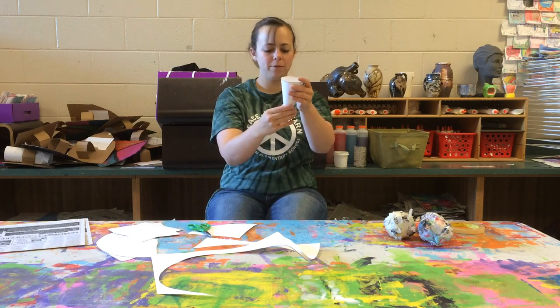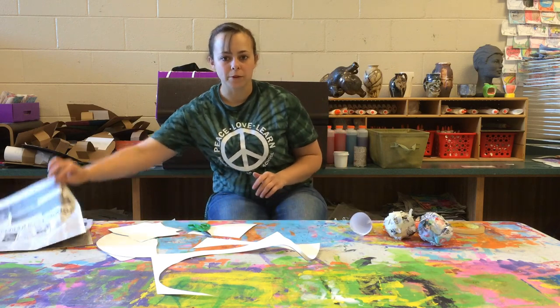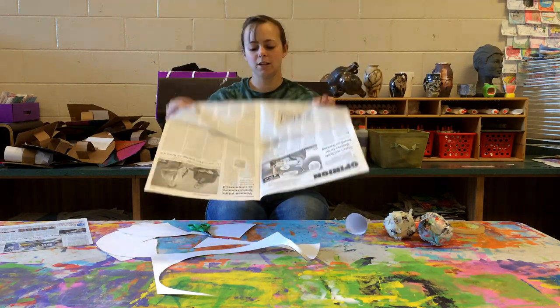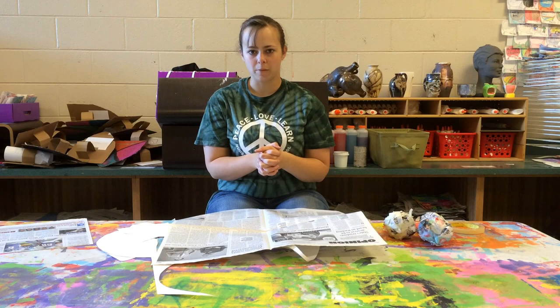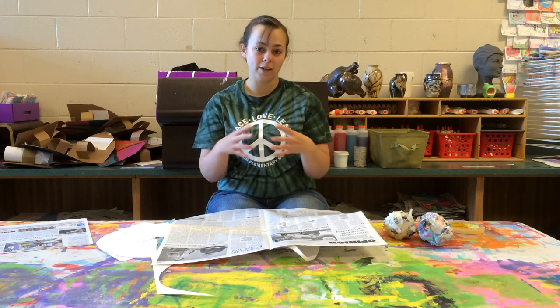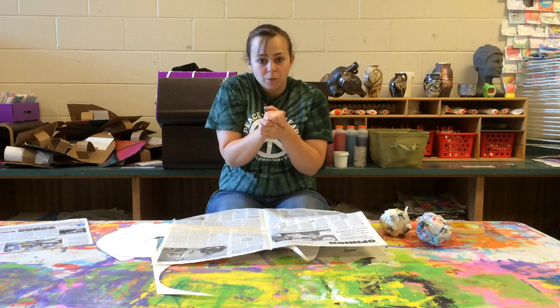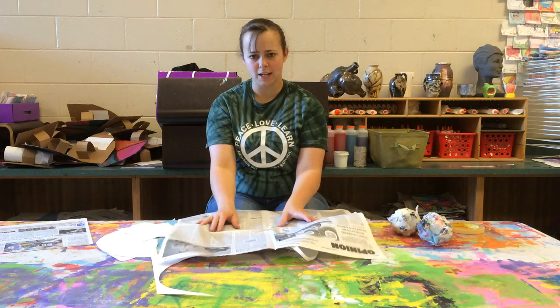Once you have your cone shape, you can set it to the side and everybody can grab their newspaper. With your newspaper, you need a big piece, this size. And what you're going to do — this is the best part — you're going to crumple it up and make a ball. Think about if you have a really big and fluffy ball, that's going to be a huge ice cream scoop. But if you crumple it up too small, it might not look like it — it might fall in your cone. So you have to do it about just the right size.